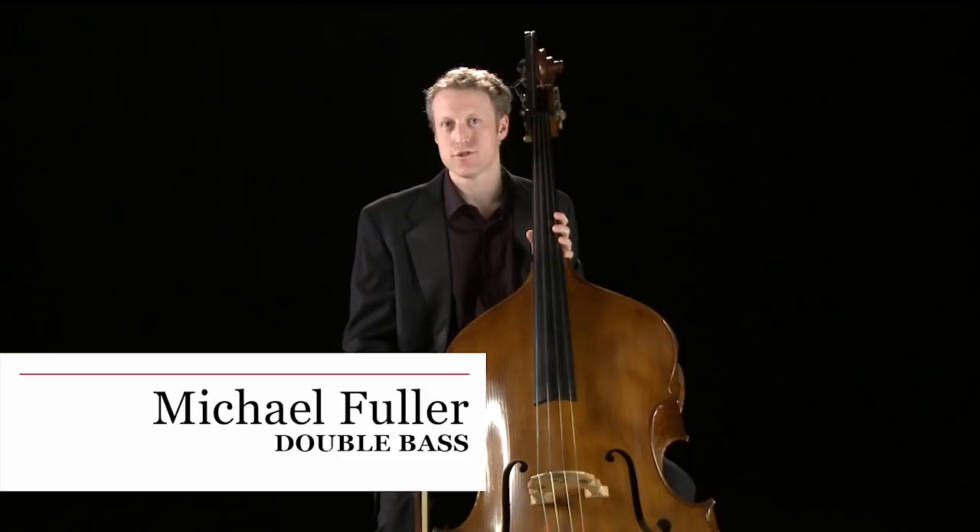My name is Michael Fuller and I'm a member of the Philharmonia Orchestra double bass section. The double bass is the largest and the lowest of all the string instruments. It's made of wood and has four strings.